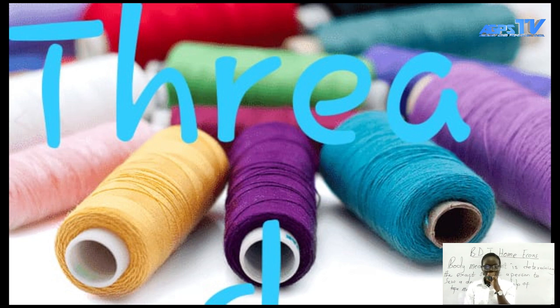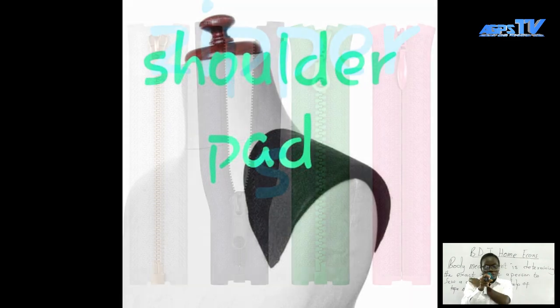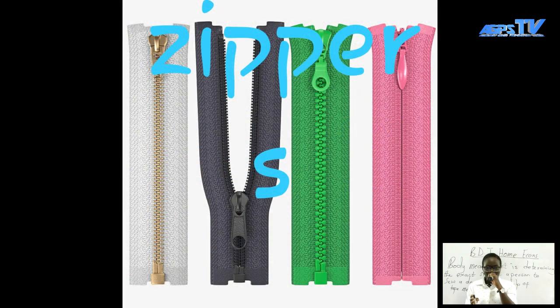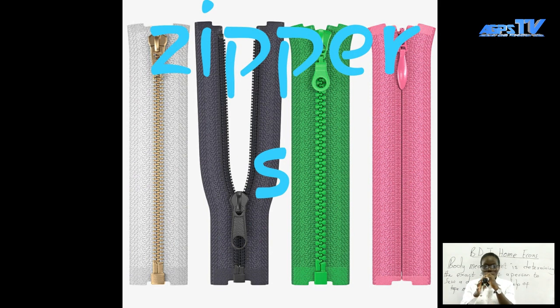We also have the shoulder pad being shown in different forms — this shows you where the shoulder pad is inserted. We also have zippers, as we used to call them 'zips.' There are different types of zippers being shown on your screen. These are some of the features or materials of a garment that we can use when making a garment.